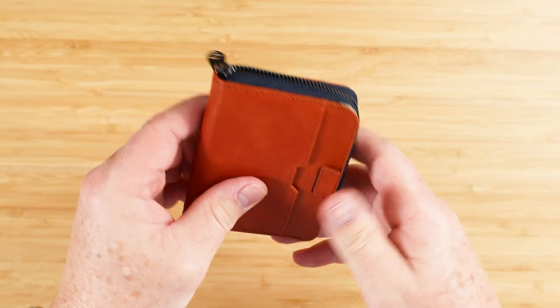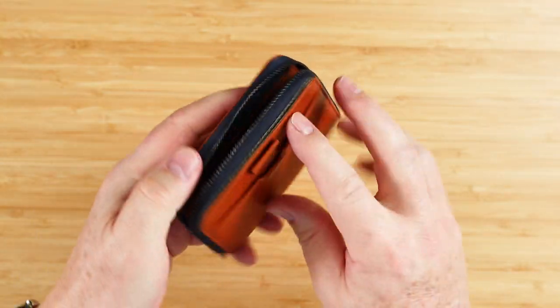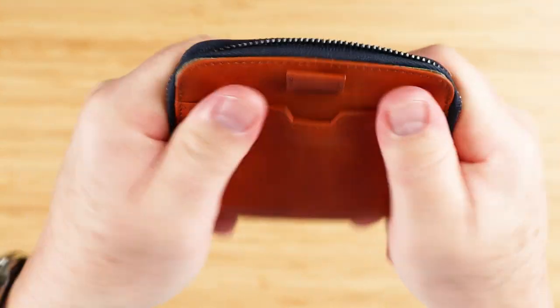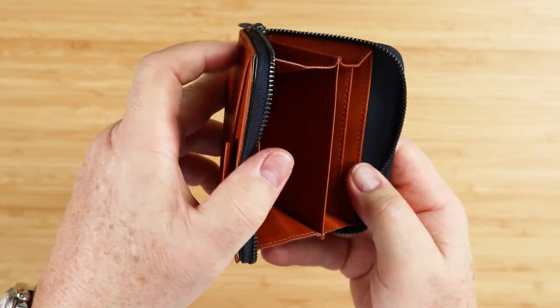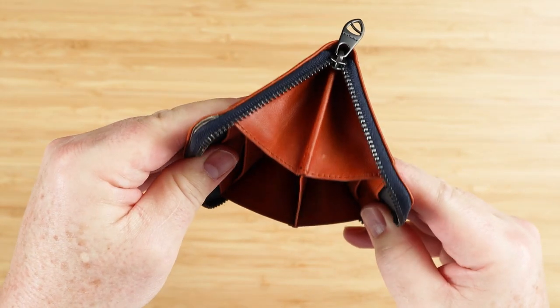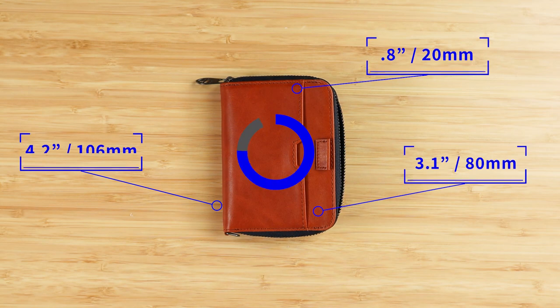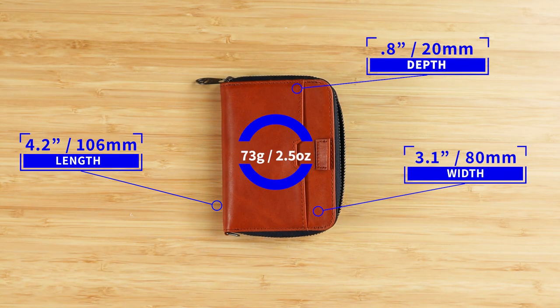That's the beauty of zipper wallets: whatever you put in is generally going to be safe and secure; it's not going to fall out. This is RFID material all the way through — you can see what it looks like right here. That crunchiness is all RFID material. The wallet measures 4.2 by 3.1 by 0.8 inches and weighs 73 grams, or about two and a half ounces.